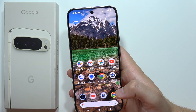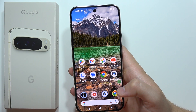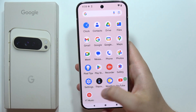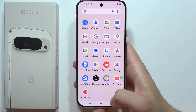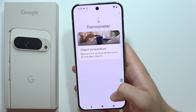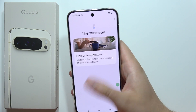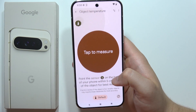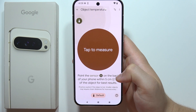Let me quickly explain how you can use the temperature sensor on the Google Pixel 9 Pro XL. You can find this application just right here — this is how the icon looks, so tap on it. If you are using it for the first time, you will have to accept some permissions. Click on the object temperature and go through the first setup screen.